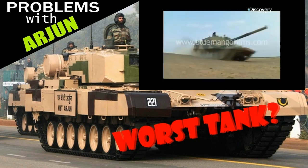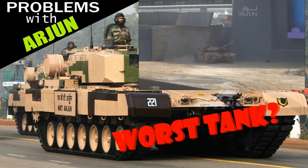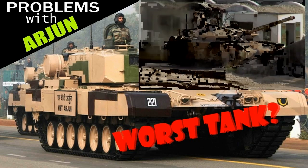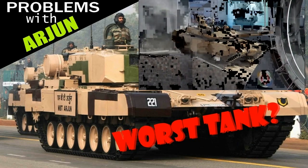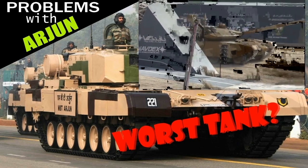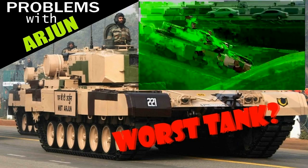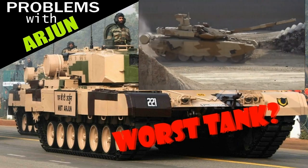Arjun is a 62-ton metal giant, comparable to some of the best tanks in the world. But India isn't stupid — they probably realized Arjun isn't really a good tank, and they have ordered over 400 T-90 MS tanks from Russia's Uralvagonzavod. The T-90 MS is currently one of the best tanks in the world, comparable to the US Abrams and German Leopard 2s, and far better than Arjun. India already operates around 1,000 T-90 tanks, which have superior armor and firepower compared to Arjun.